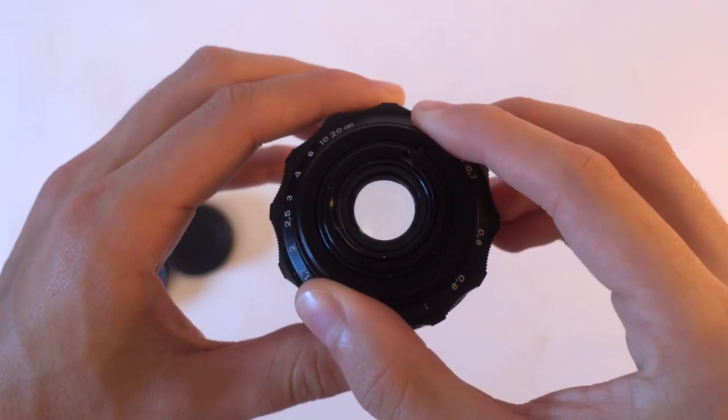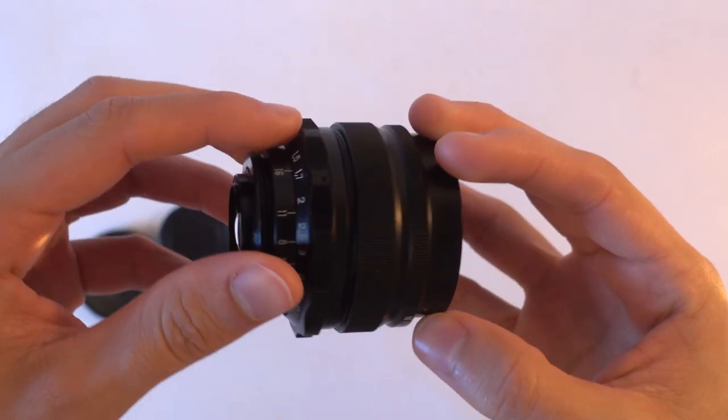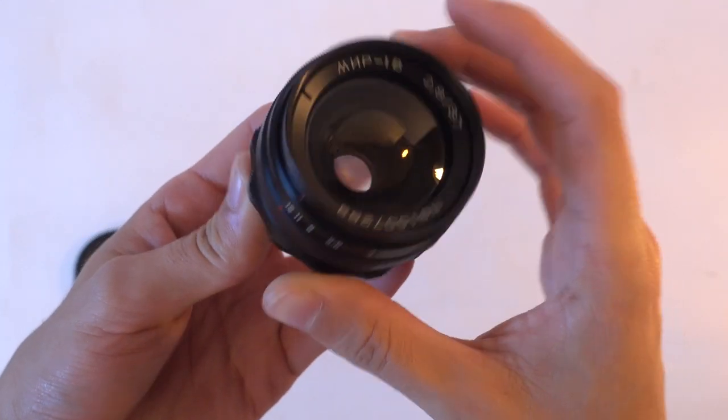Merry Christmas everyone! I'm Chito Ferraduns and today we'll go over the last of the three Russian lens mods I promised way back. It's the Mir 1B's turn. The Mir always goes along with the Helios 44.2 and the Jupiter 9 as the wider angle lens of the trio. It's a 37mm f2.8 lens based off on the Zeiss Flektagon 35mm design. It has fairly low distortion and great capacity for flaring — and here that's a good thing.